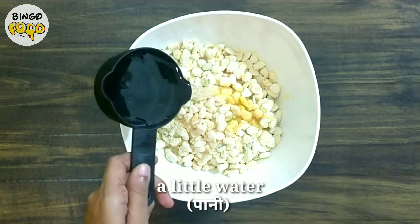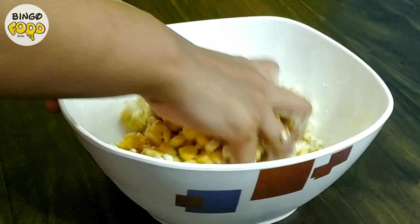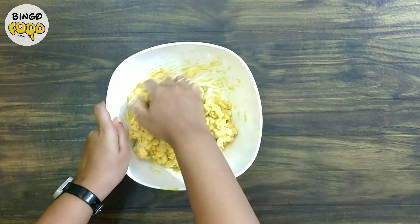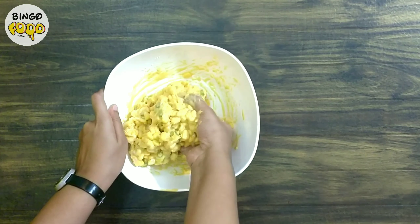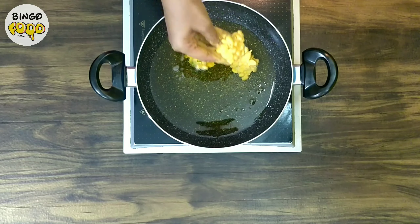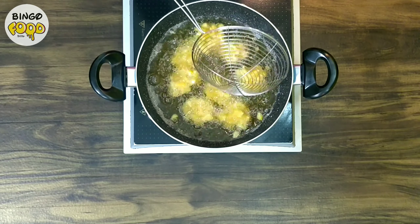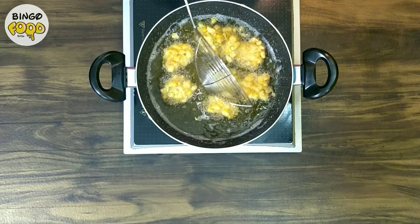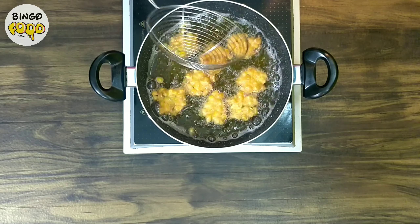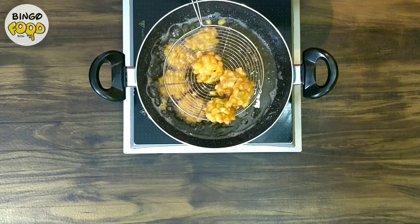Now let's fry the pakoras until crisp and golden. The pakoras are all done, so we'll take them out.